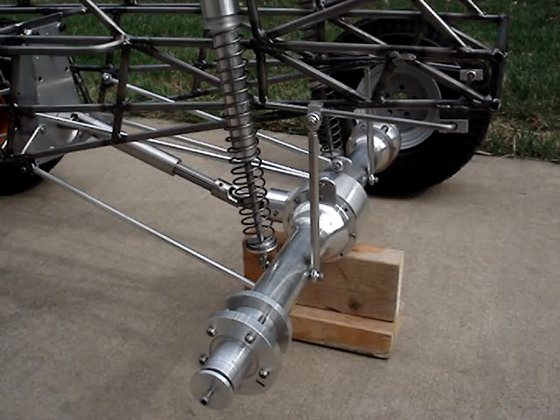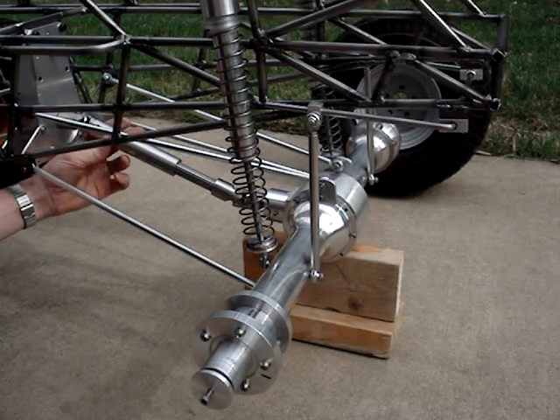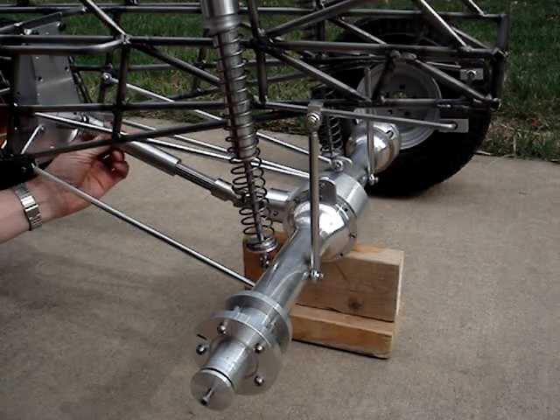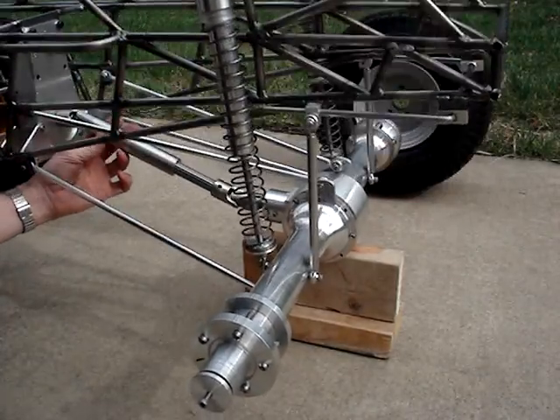Quarter-scale Gravedigger Part 5. The rear axle is now complete. The center drive shaft is one I did not make — it's made of stainless steel and is a $200 item.